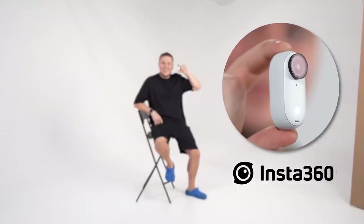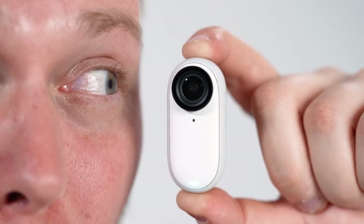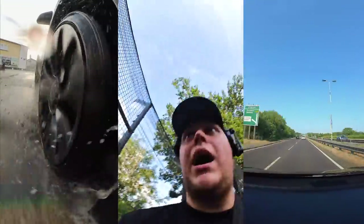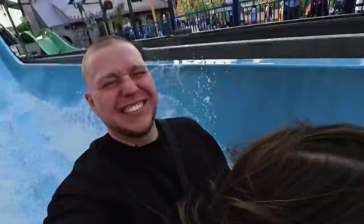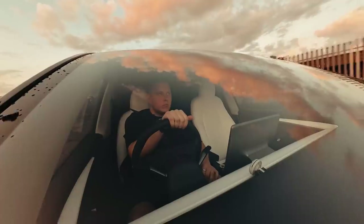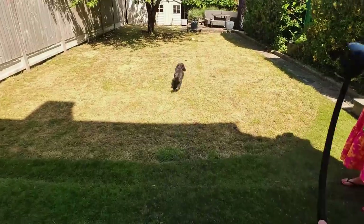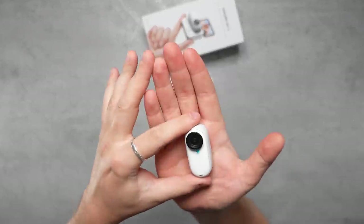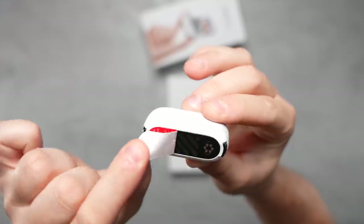This is the Insta360 Go 3, and it's the world's smallest action camera. One of the first things that stands out is just how small and light the form factor is — the camera weighs in at only 35 grams, making it highly portable compared to most action cameras out there.